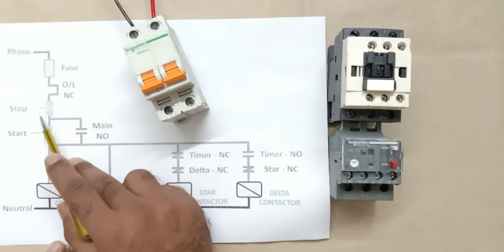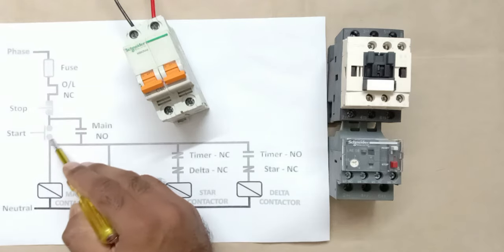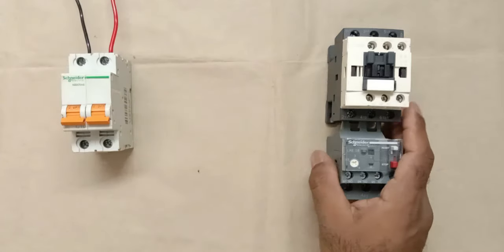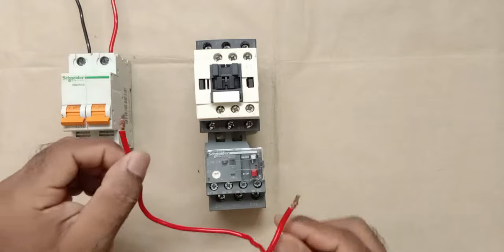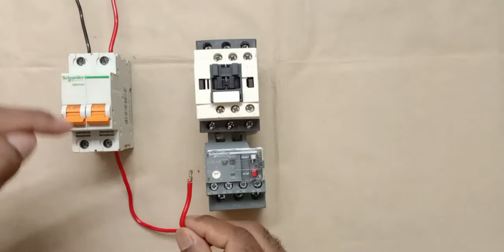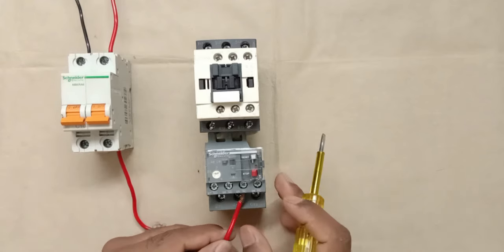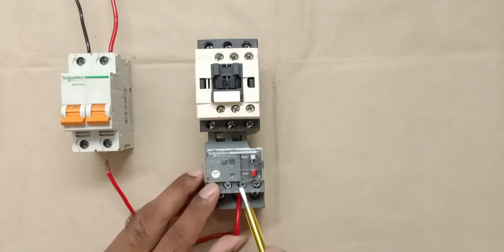I'm connecting a red wire from the phase terminal of the MCB to terminal 95 of the overload relay, and connecting the other end of a wire from terminal 96 to the stop push button. From the output terminal of the stop push button, power supply goes to the start push button, so I'm connecting a wire between them.